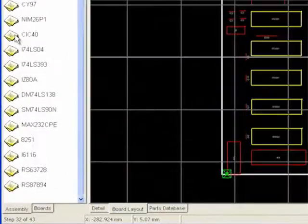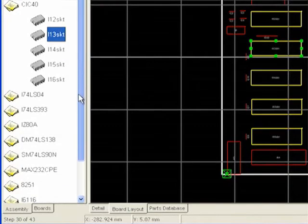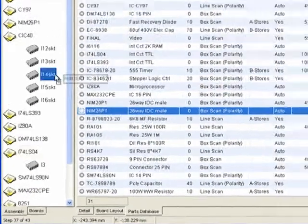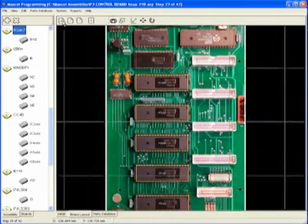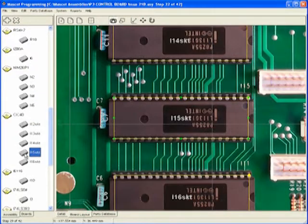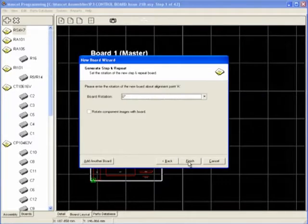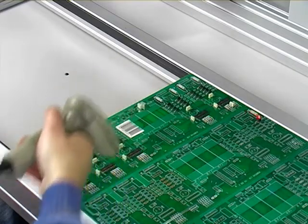Creating your Mascot assembly programs: the user-friendly Mascot programming software enables the simple and speedy creation of PCB work instructions and component locations. Easily import your existing CAD files. Use the drag and drop function to create or alter your assembly steps. With a few clicks, add one single high-quality image of the golden board to your assembly program. The auto-image software then automatically displays the component's exact location and guides the operator with a magnified view of the correctly placed component. Multiple step and repeat PCBs can be generated in seconds, allowing several PCBs to be populated at the same time. Critical parts can be verified by barcode scan if needed.